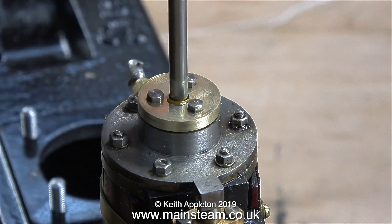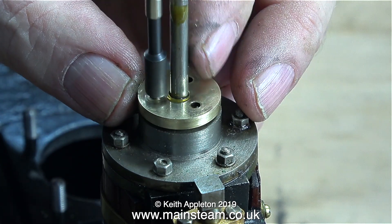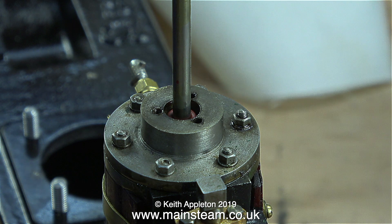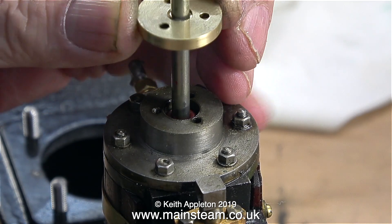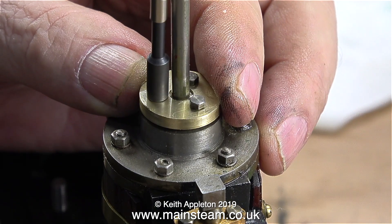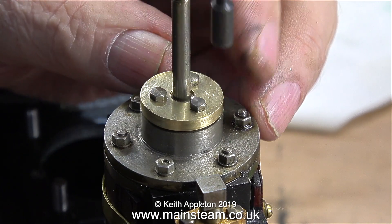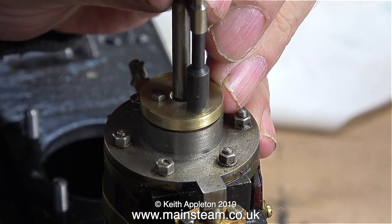Whenever you lubricate a piston rod, the oil always runs all over the top of the gland. When the oil is not contacting both the gland and the piston rod, it's not doing much in the way of lubrication. So it's a good idea to create a small reservoir in the top of the gland. All you do is put the gland nut in the lathe and drill the centre part of the way through using a larger drill. Now as you can clearly see there is a reservoir all the way around the piston rod, which will hold a small amount of oil always in contact with both the piston rod and the gland nut itself. Now there will be lubrication between the piston rod and the gland nut at all times.